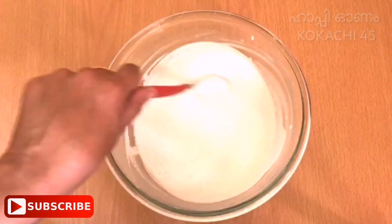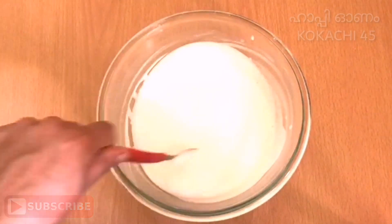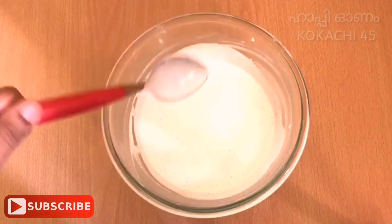We have to put it in for 3 minutes. After I added all the ingredients inside, I will add the ingredients that we have.